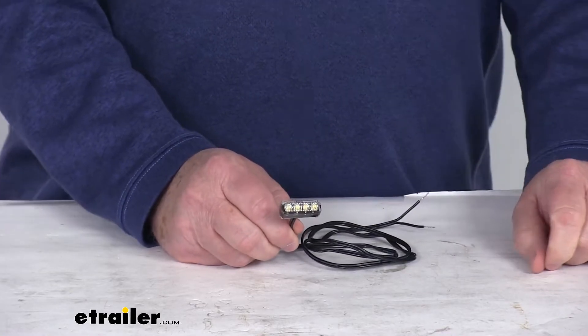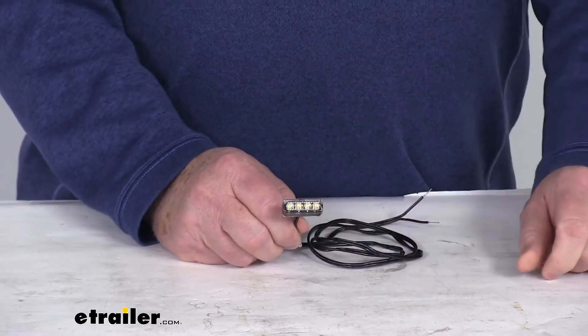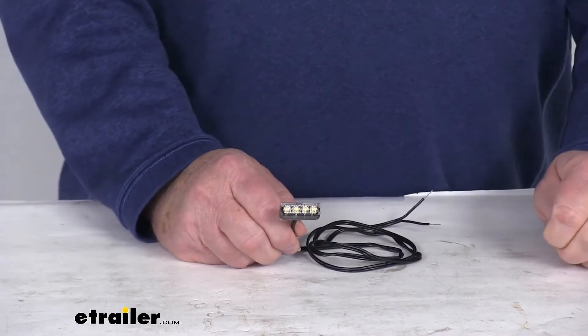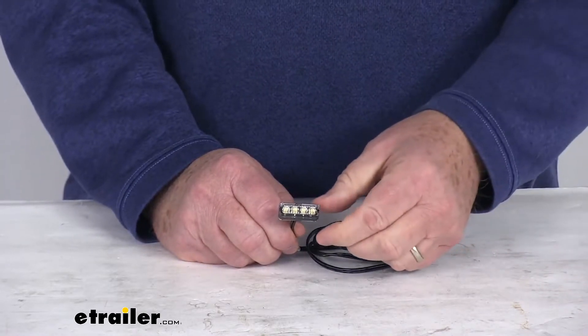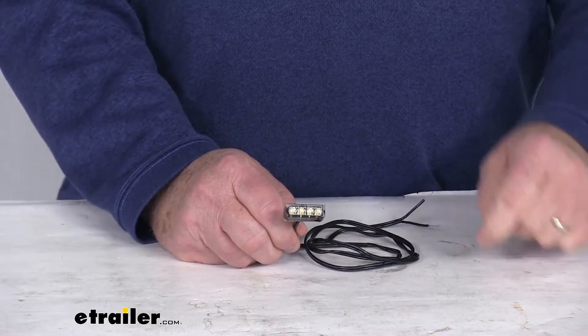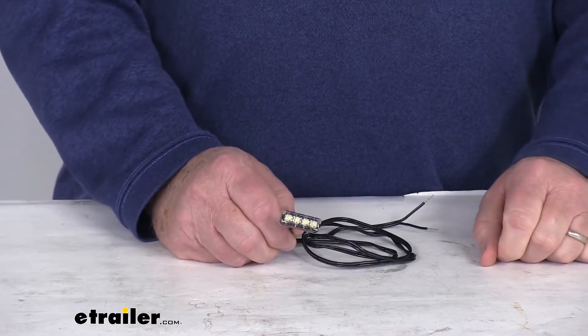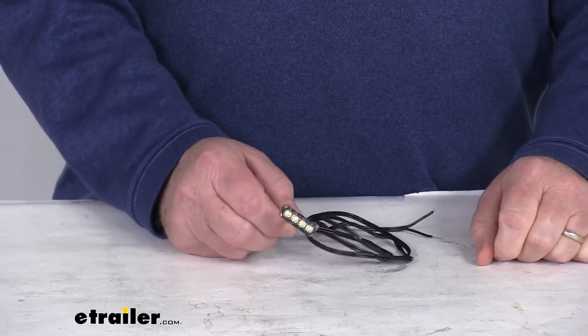This is compatible with 12-volt DC systems. To install this light, it does require the vertical or horizontal mounting covers that we sell separately on our website, because it is a surface mount installation. Those mounting covers are listed on the product page of this part number as a related product. They come in either a vertical mounting cover or a horizontal.